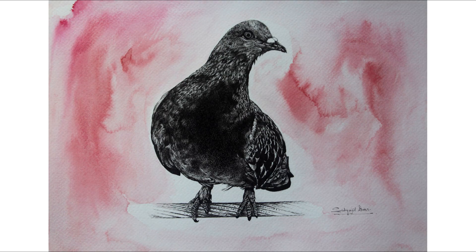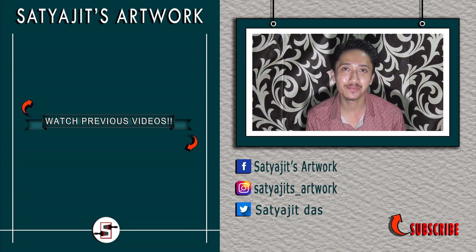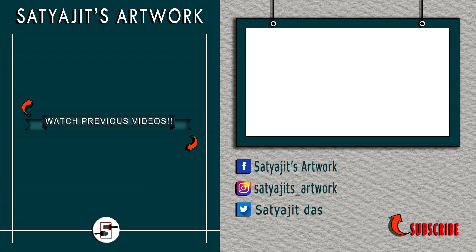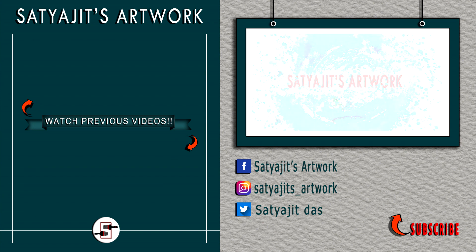Thanks a lot for your support guys. See you all with a new video next week. Till then take care. Thanks a lot for watching. If you want to support my work then please do like, comment and share my works. And also don't forget to subscribe to my channel and hit the bell icon so that you get notified as soon as I post a new video. Bye.